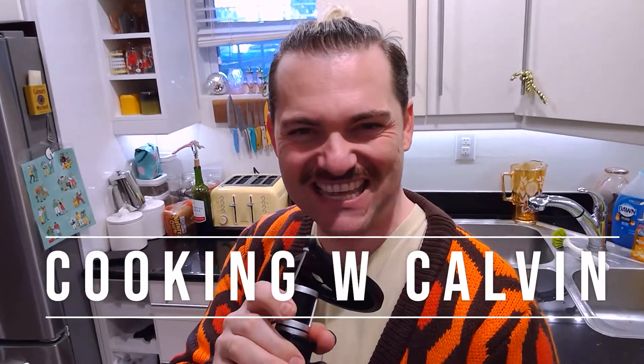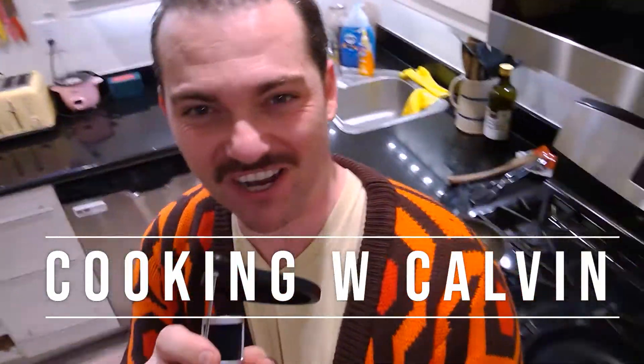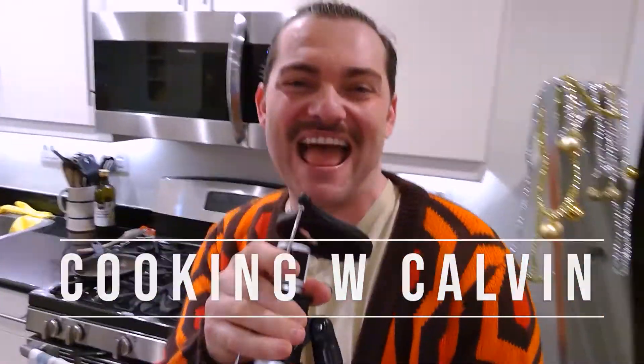Hey, what's up everybody? Cooking with Calvin, quick steak edition — we're gonna make it really good. Do you still like my stache? What's up in the hood?